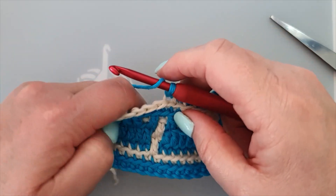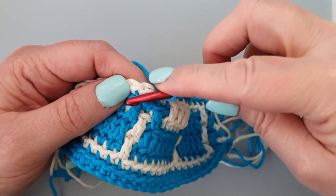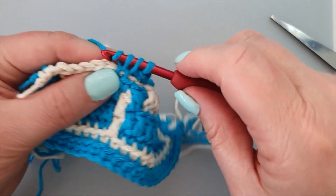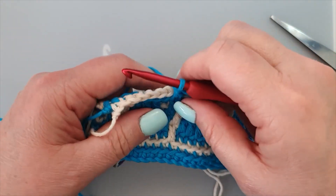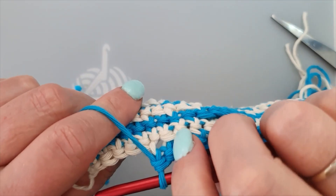Yarn over because we do a double crochet. Find that front loop, follow it down, hook under the loop, yarn through, and finish your double crochet. Then we do five singles — one — again skipping one for your double crochet here.